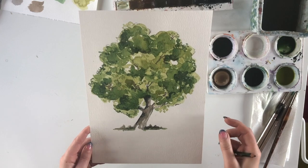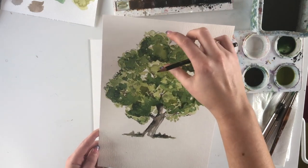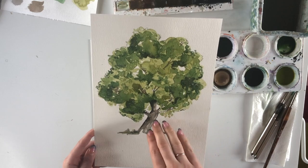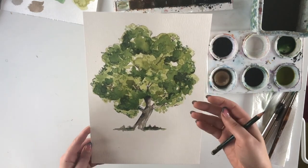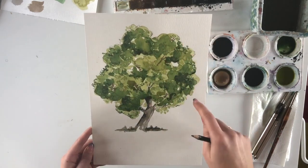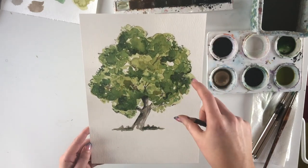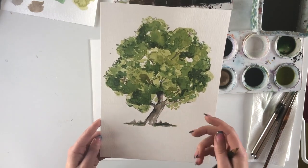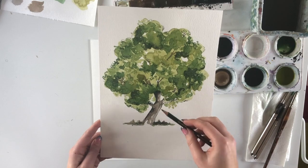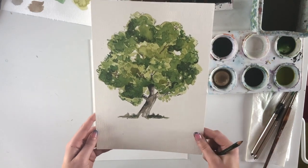I'm basing the proportions off the trunk size — the tree has about two and a half trunks' worth of height, so the foliage needs to be big enough to look full and rich, like an oak tree where the canopy is much bigger than the trunk. You want weight in the top of the tree and a strong trunk underneath. I'd advise against drawing a straight line for the trunk — always add a little bend or interest to it.